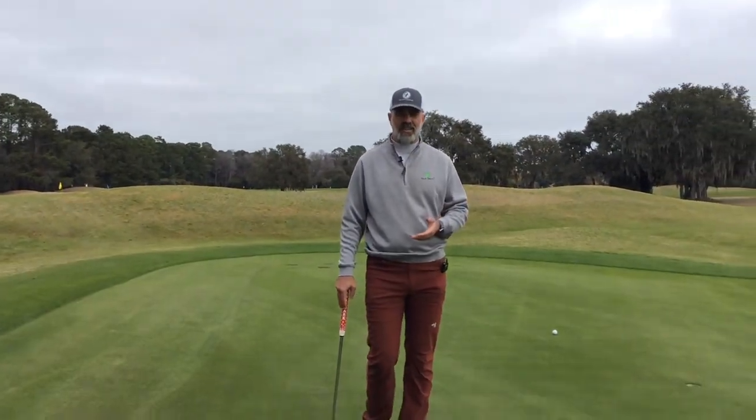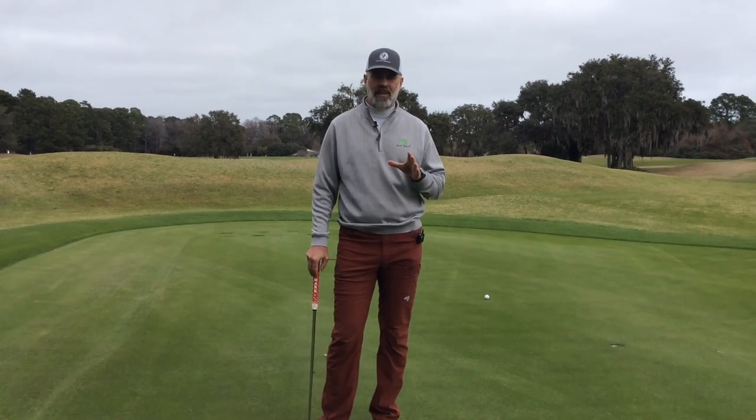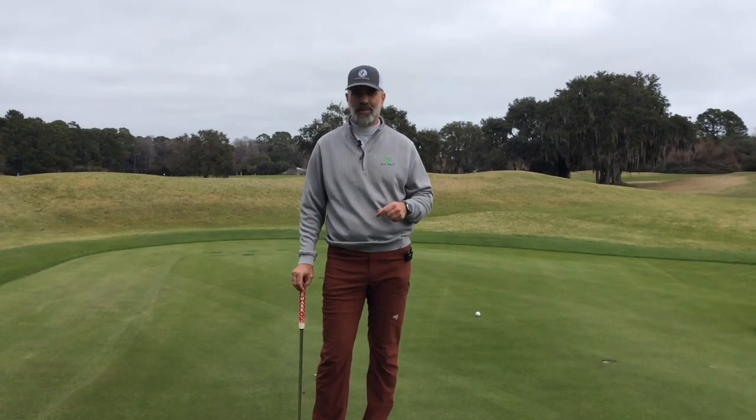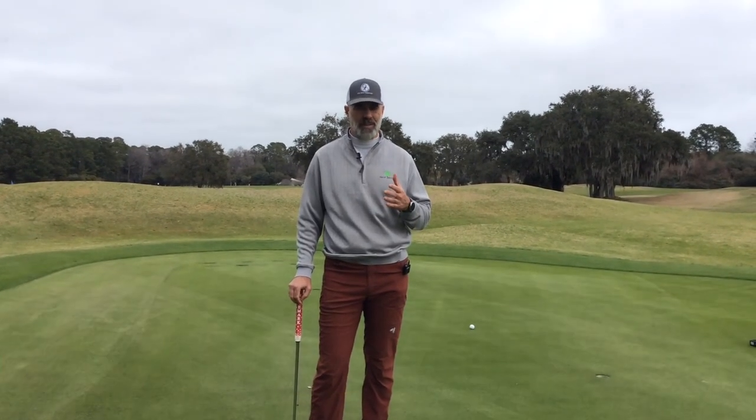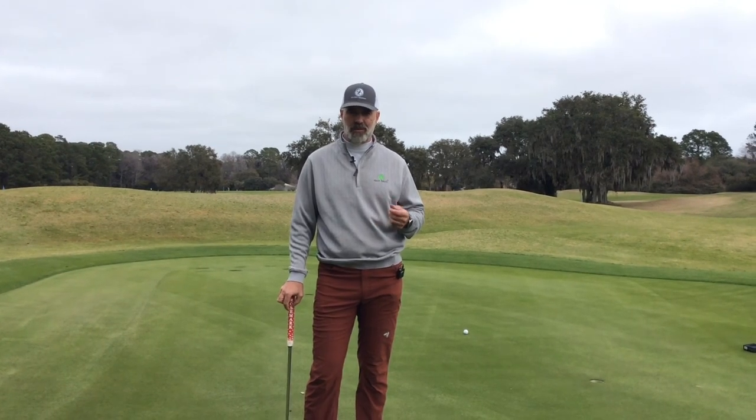Try those things out the next time you go out to the putting green to do your practicing. Keep those in mind the next time you go to the course. If you work on it a little bit, you won't have to think about it so much when you go to the course — it'll be more of a natural reaction, and I'm sure your putting and enjoyment are going to go to a whole new level.